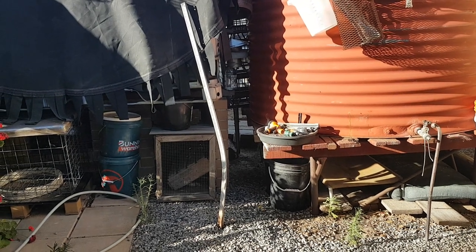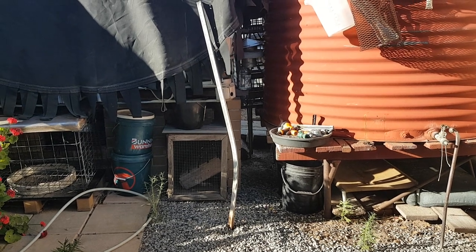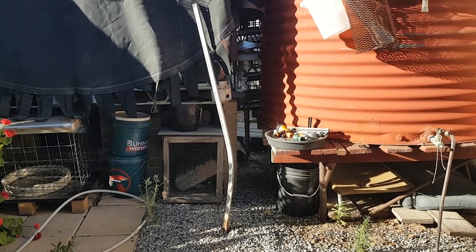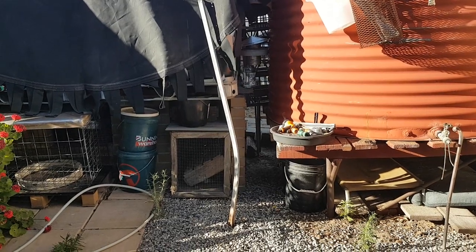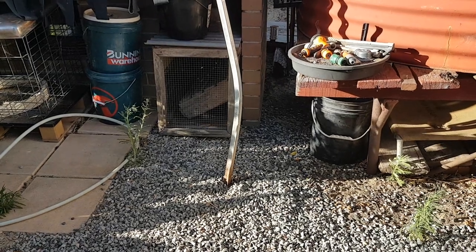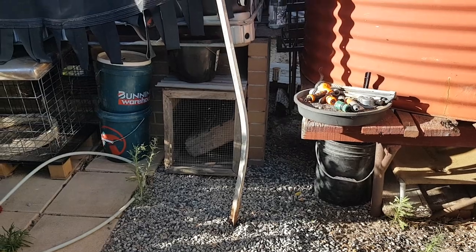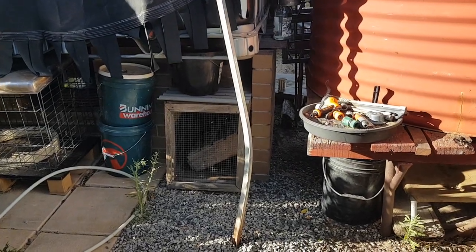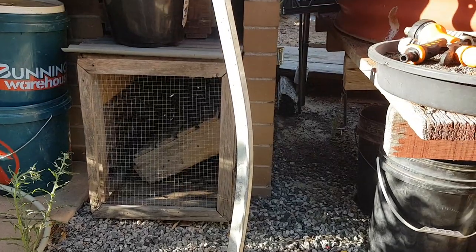G'day everyone, Billy here from Western Australia. I just thought I'd do a quick video showing you how to straighten up a star picket - a really easy method. As you can see, this star picket has got a boomerang-shaped curve in it. It doesn't look so bad on camera but if you look at it without the camera it's really really bad guys.